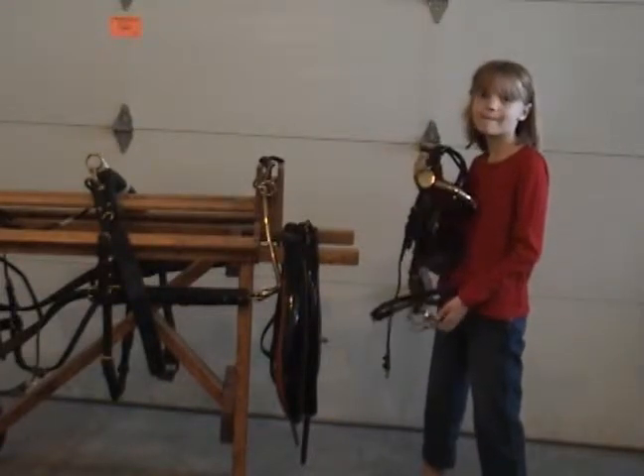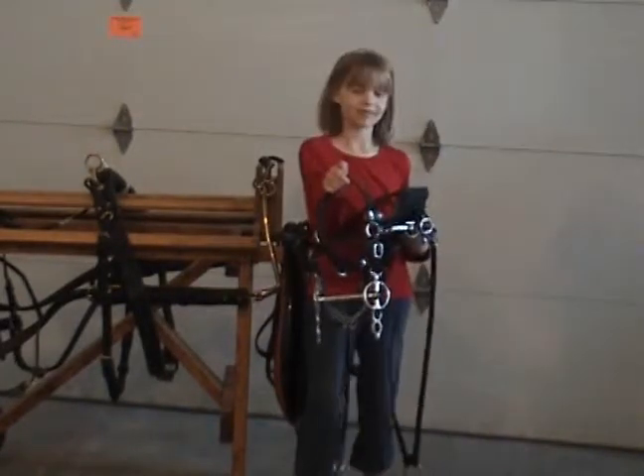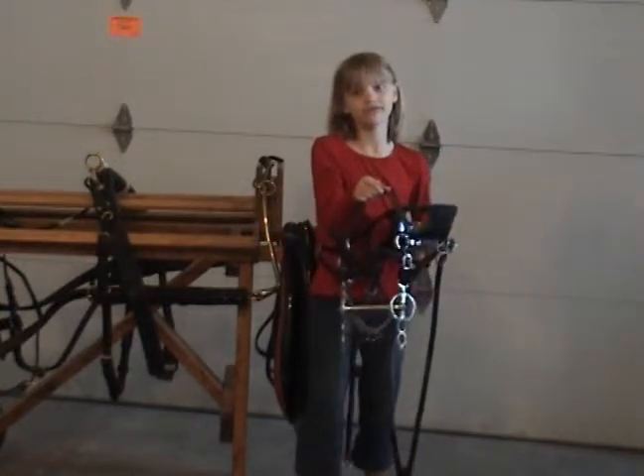I'm going to show you another type of bit. This is another common type of driving bit called a liverpool.